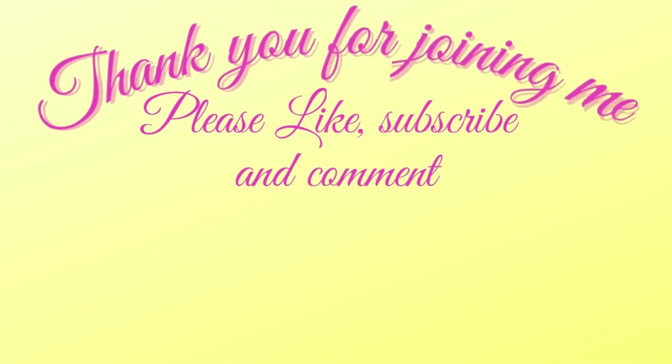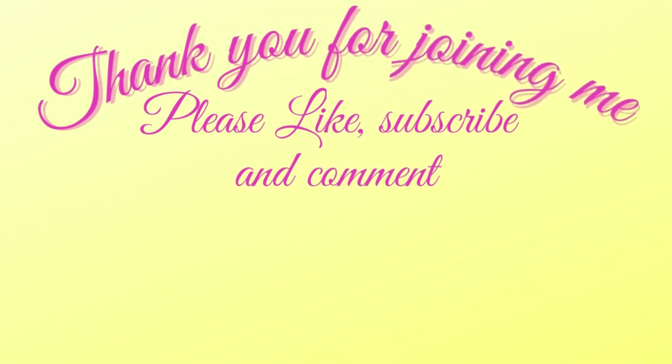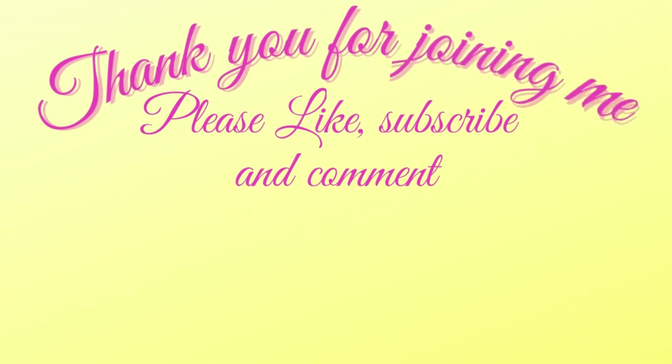Thanks so much for joining me today, y'all. Don't forget to like, subscribe, and comment, and hit that bell for future notifications on all upcoming videos, tutorials, YouTube hops, and my Friday Night Lives at 4:30 Central Time.